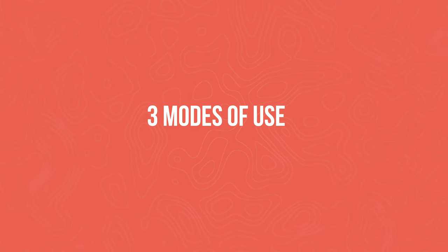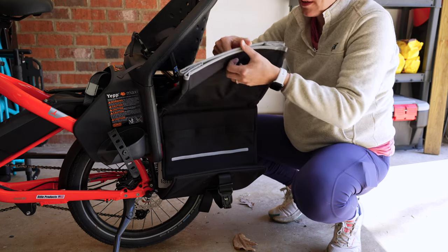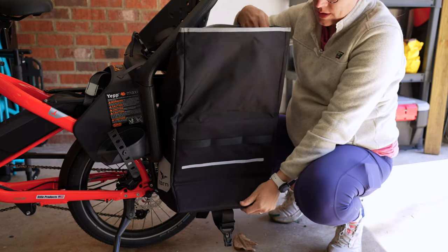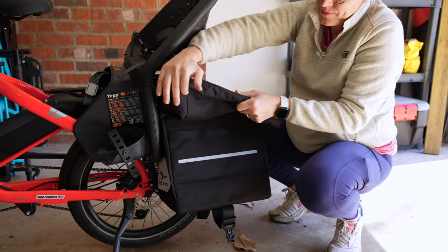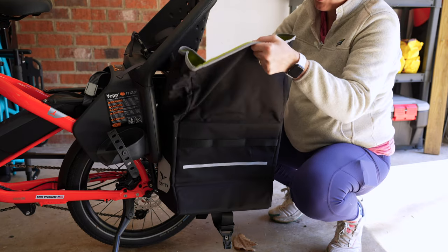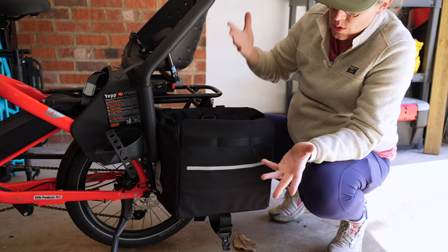Using the bag is super simple — you can still access the whole thing. You have a huge 28 liters, and you can still use roll top mode, bucket mode, or fold it out of the way.